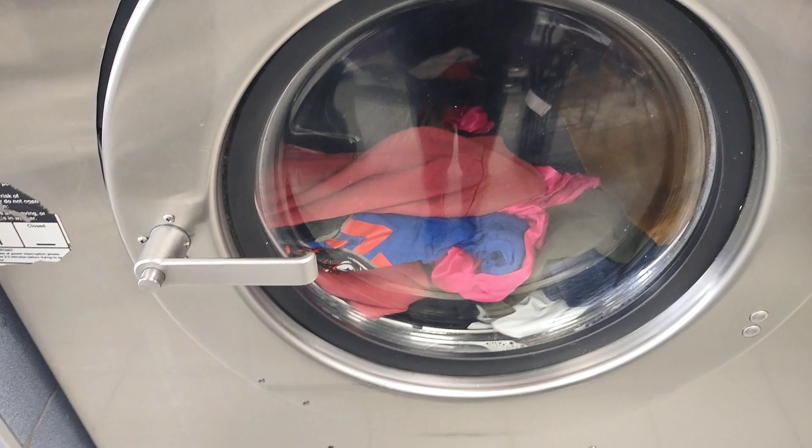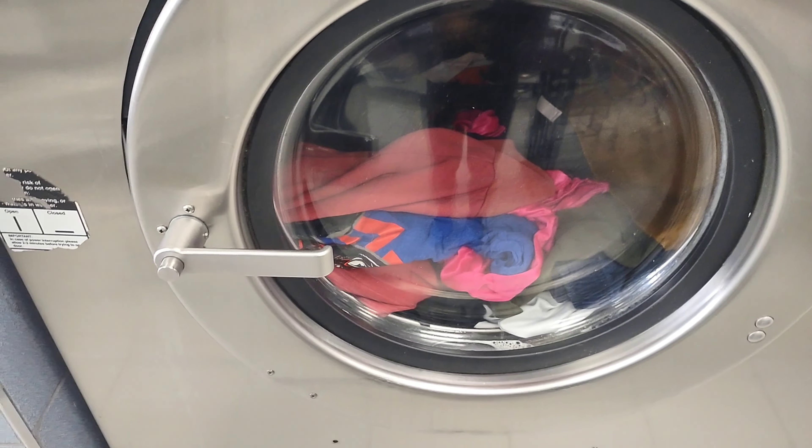Okay so the machines are done. I'm not gonna record all of them, I'm just gonna record this one.